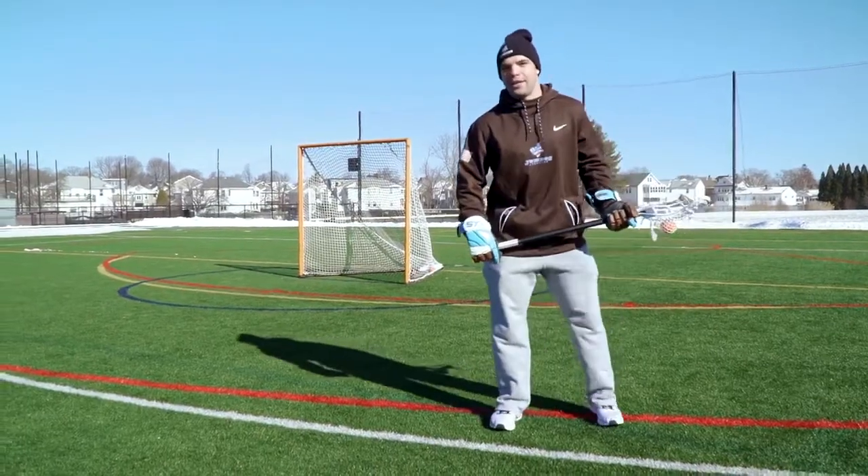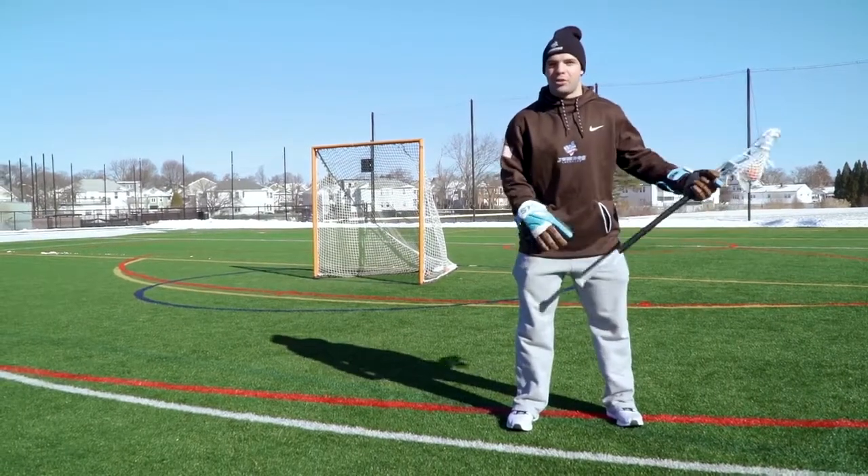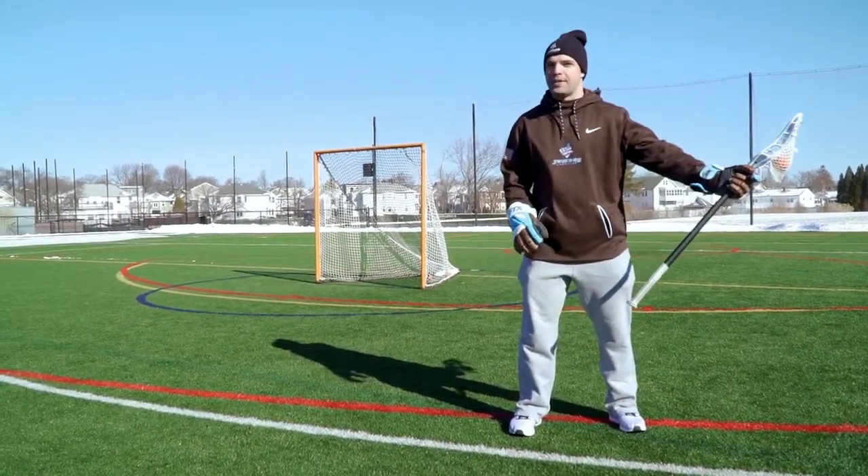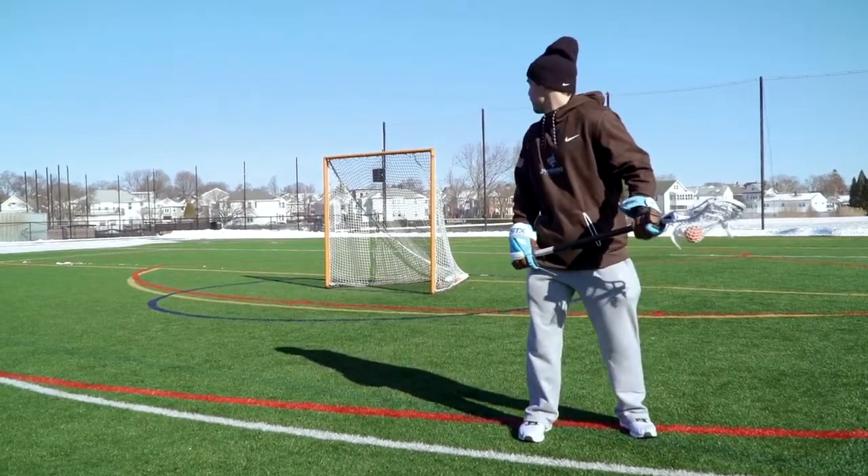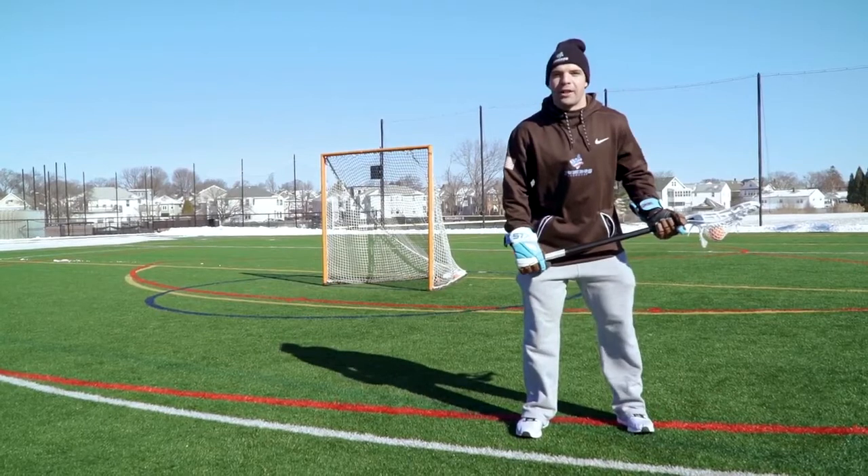Alright guys, the first shot we're going to practice today is an around the world shot from the island with our strong hand. For me, that's on my left side. So when I drive to the island, the first thing I want to do is spot the goal — that means I'm going to look over the shoulder and find my target.